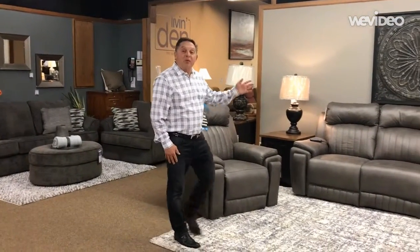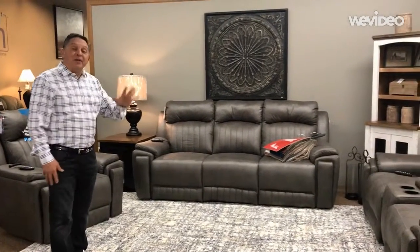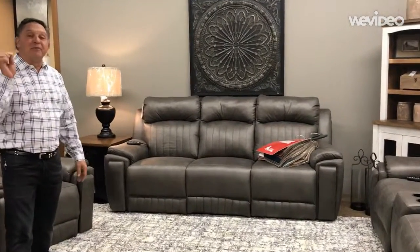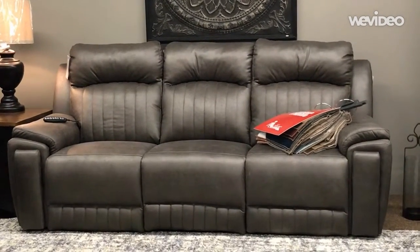Welcome back. Yet another brand new motion group here at Miller's of Claflin. This particular group has some features that you simply cannot find anywhere out there in the marketplace.